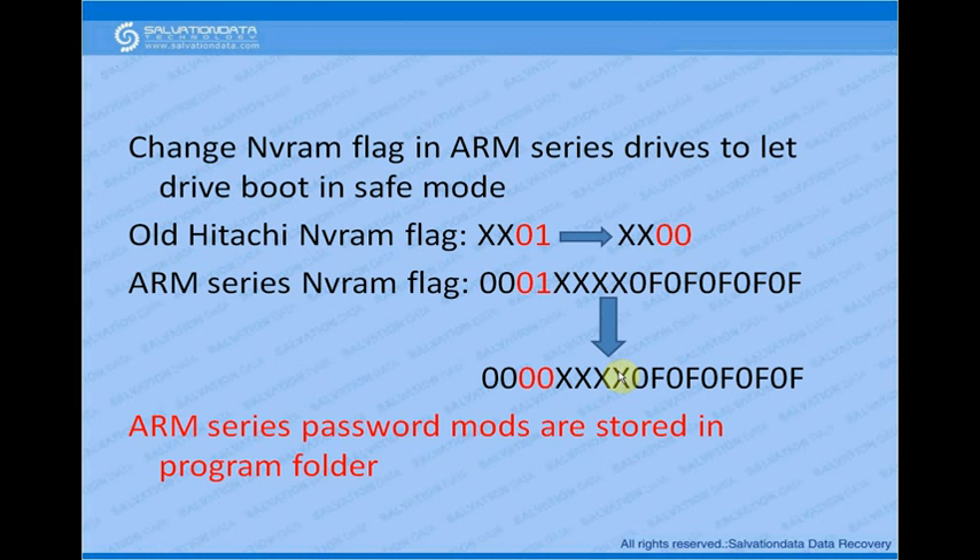After this operation, two things to remember: first, the NVRAM flag is different from old Hitachi drives — it used to be XX01 but now it's associated with 0F, so find 0F and change 01 to 00. Second, ARM series password modules are stored in the program folder because ARM series doesn't have SAC — to unlock the password you must use the modules provided in the program folder. Thanks for watching, see you next time.